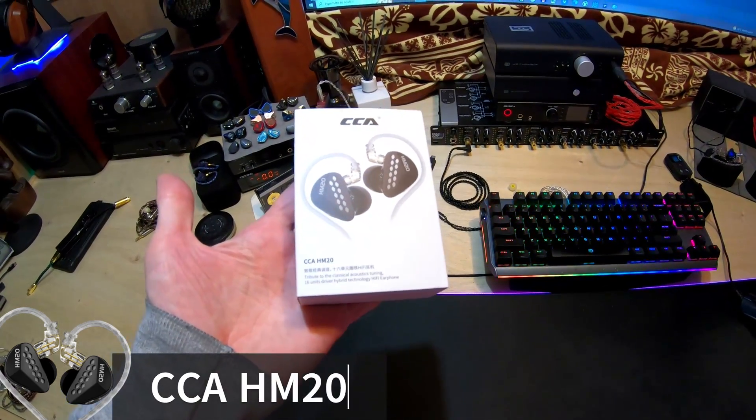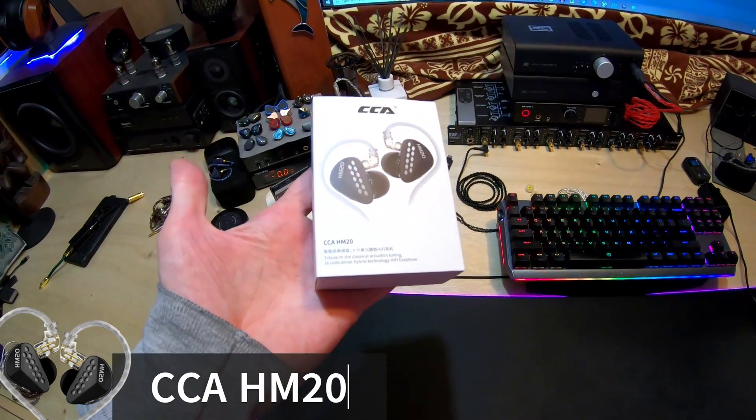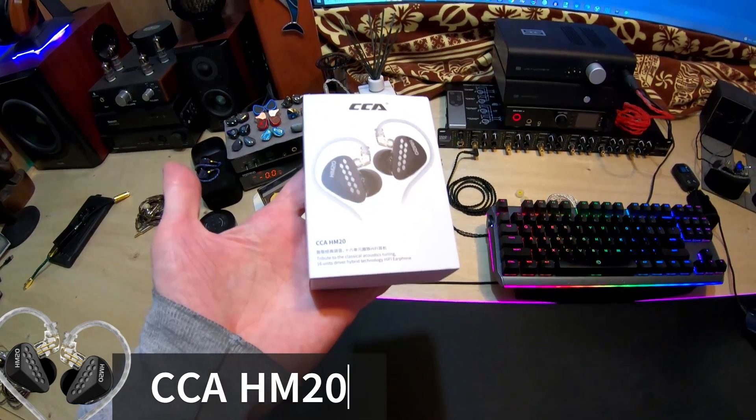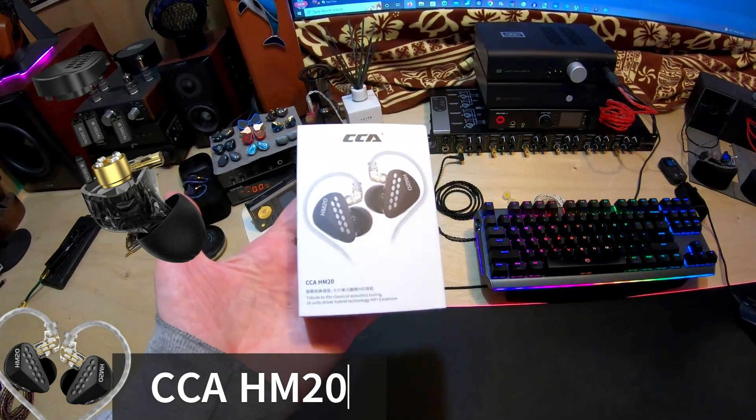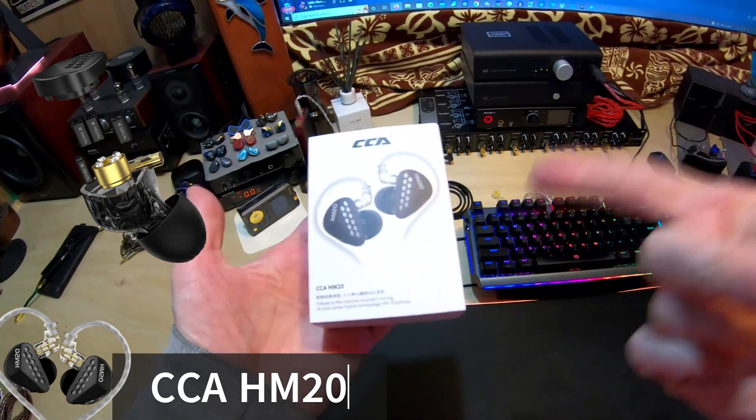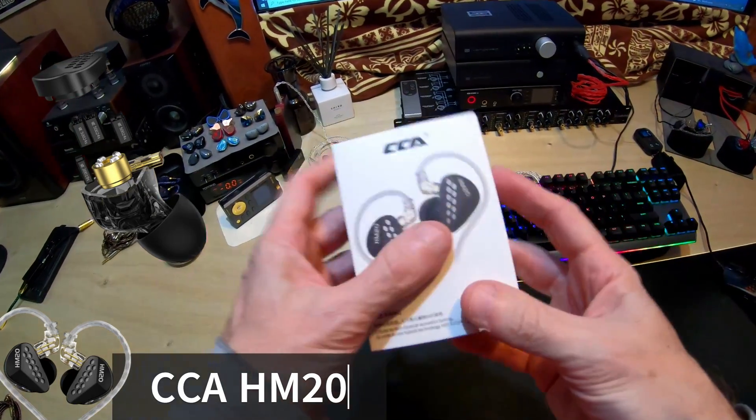We got the CCA HM20. It's a 16-unit driver — which is 8, meaning a single dynamic and 7 balanced armatures. That's my CCA-KZ math. Let me go ahead and unbox this. I'll do it very fast so I won't waste your time.